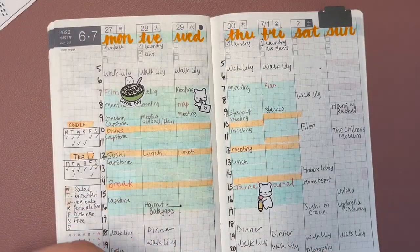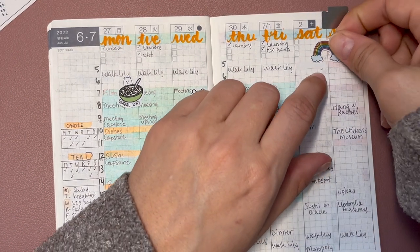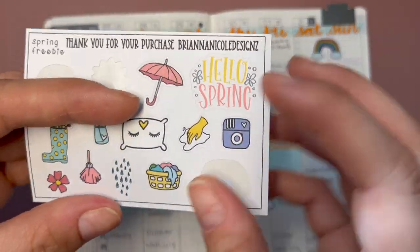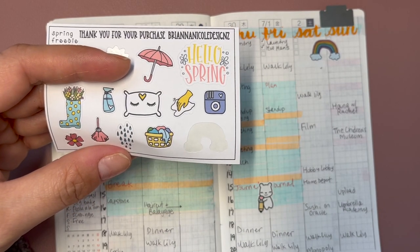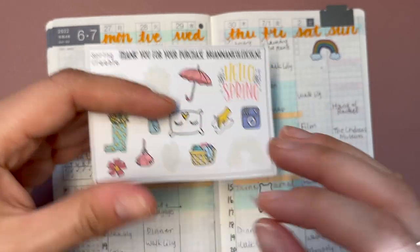I keep seeing rainbows, so I'm going to use this rainbow sticker — I believe it's also from Nightingale Paper Co. Oh, that's cute! When did we get rain? Oh, Friday — Friday we finally got a ton of rain.